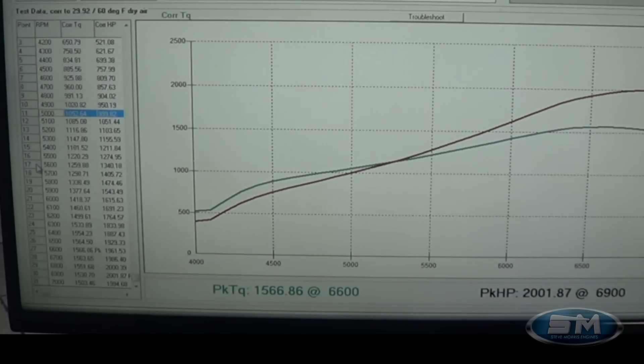1052 foot-pounds of torque at 5500 RPM is 1274 — correction, 1220. At 6000 RPM it's 1418 foot-pounds. Peak torque is 1566 foot-pounds at 6600 RPM.